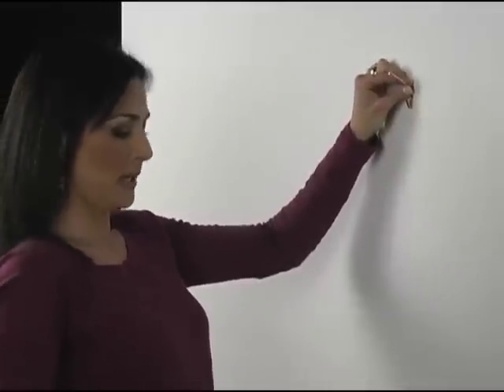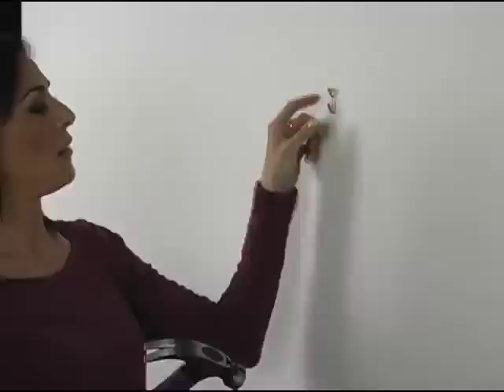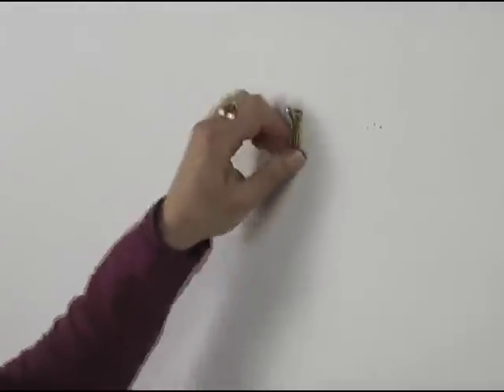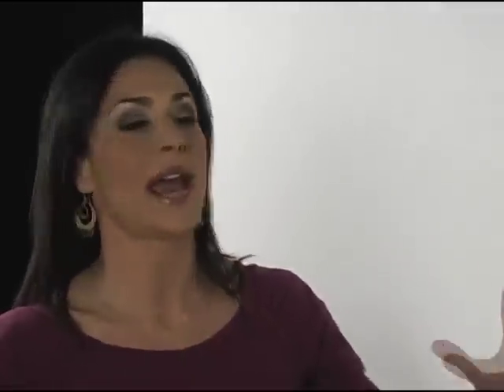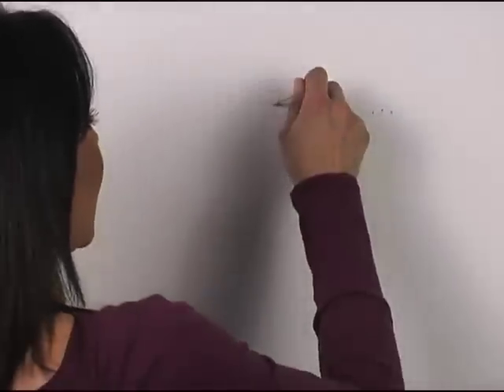Now, if I were to use a conventional hanger — I'm not even sure this one is rated for a hundred pounds — I would have to nail it in place; I certainly couldn't push it. Do you see how this wiggles? Eventually it's going to move around and move around. See how easy that came out of the wall? This is not a good, reliable, secure way to hang your artwork. And over time — I'm sure this has happened to you — you'll take off your painting or picture and you'll have this big hole in your wall that gets bigger and bigger. When you take off your picture, this ends up popping out with it.